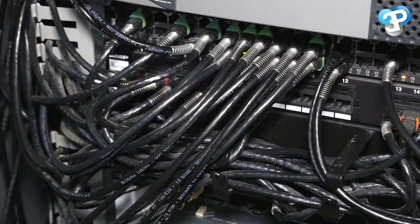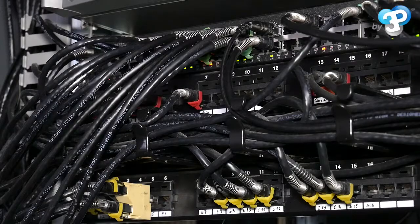We operate on a 62-point network. The first important step is to identify critical connections such as servers, alarms, or routers.